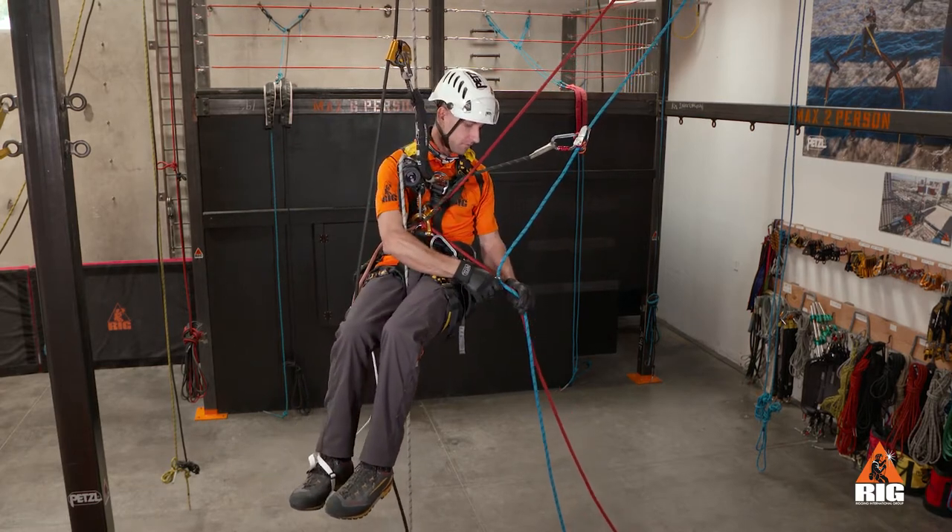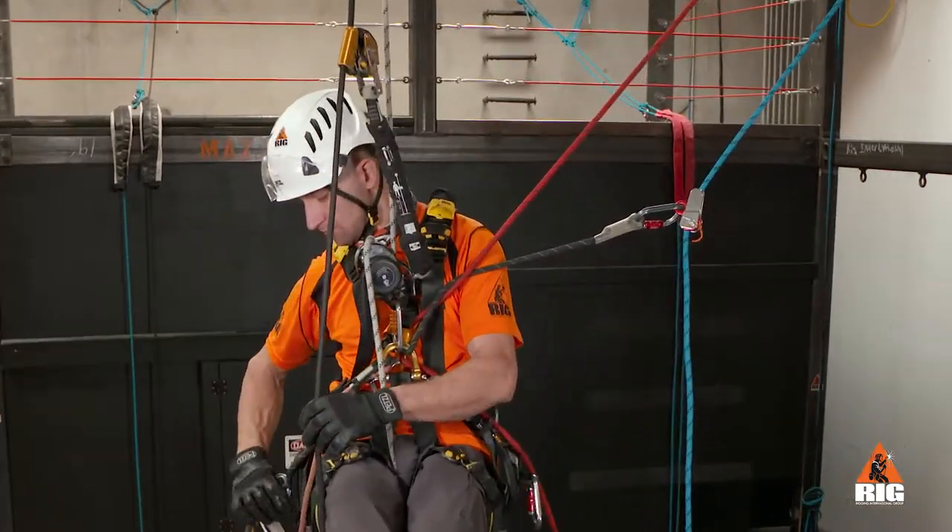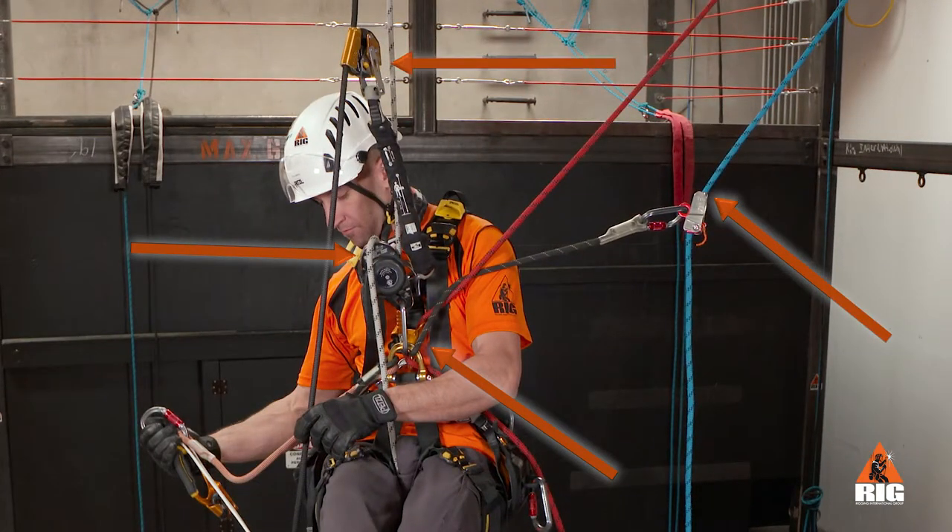Now detach the ropes from our gear loop. Something to remember: always maintain four points of connection during the transfer.